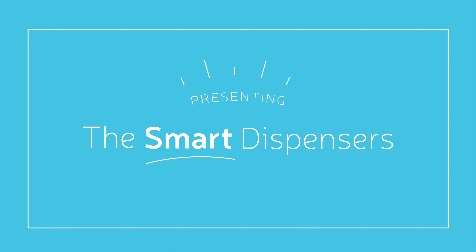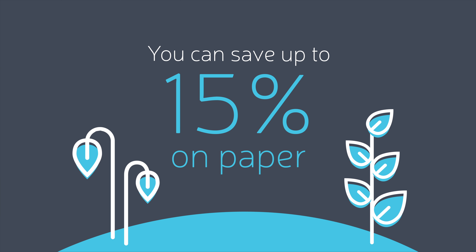Draco presents Smart Dispensers. So smart, you can save up to 15% on paper.